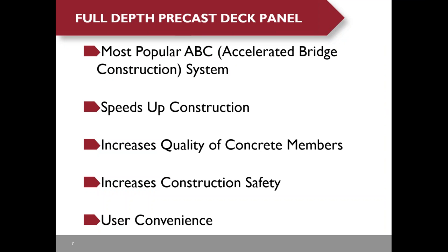After they grind the UHPC joints and the precast deck panels by about half an inch, the bridge was opened to traffic. You can see there is a different color between the precast deck panels and the UHPC joints. Full depth precast deck panels are the most popular accelerated bridge construction system according to FHWA's website. They speed up construction.